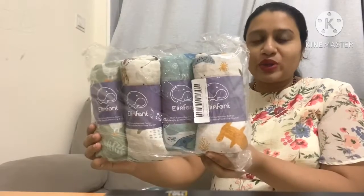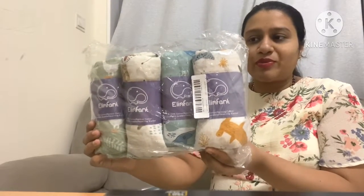Hi everyone, and welcome to my channel. Today's video is my review about muslin swaddle blankets — where I got them, their quality, and my overall review. So if you are a mom-to-be or a new mom, this video would be helpful to you.